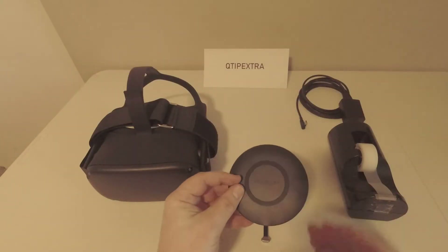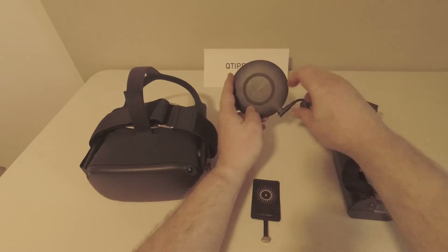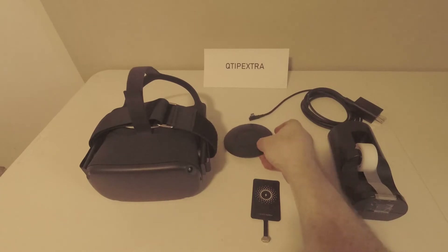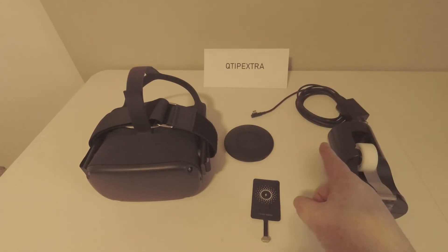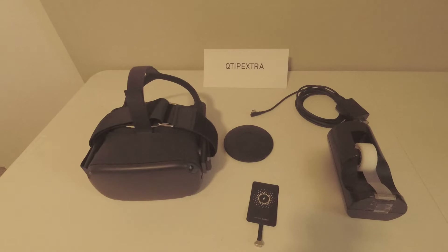You can see that this charging pad has a USB-C port, which will allow us to plug in our Oculus charger right into it. We're also going to use the original Oculus charger and cable to keep things easy and seamless with what you already have for your Quest. And then the next thing we need is just a little bit of tape so we can fasten the receiver to your Quest — and finally, the Quest itself.